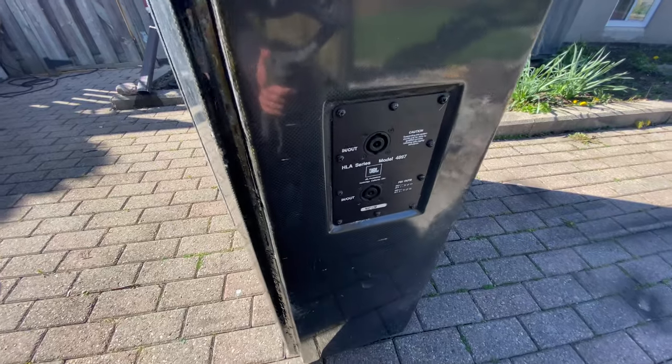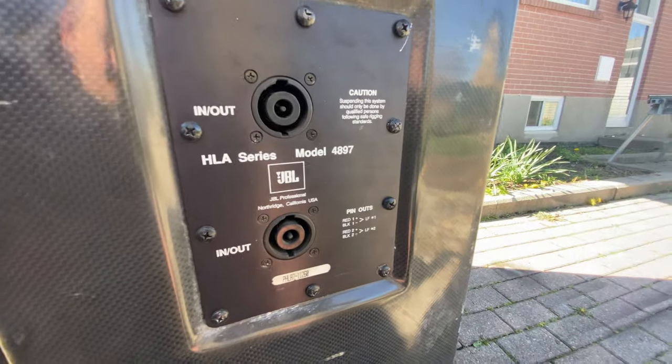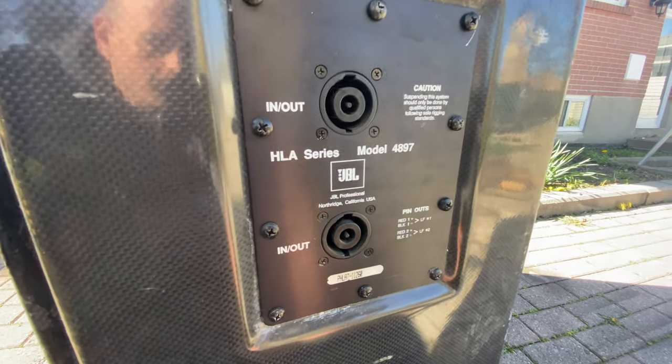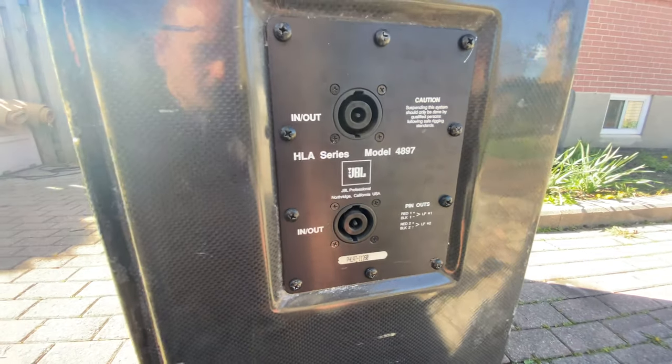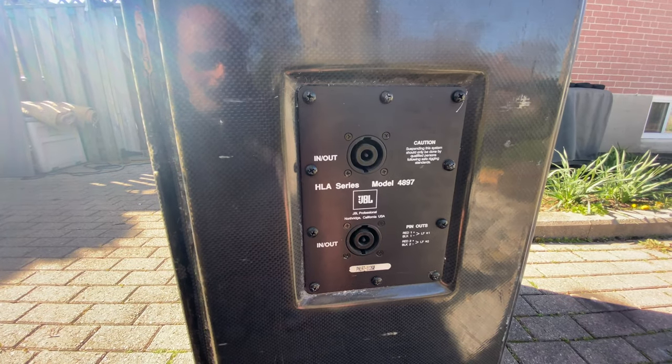Here's a close-up of what the back looks like. It's a JBL 4897, made in Northridge, California. Those are NLE connectors that are on the cabinet.